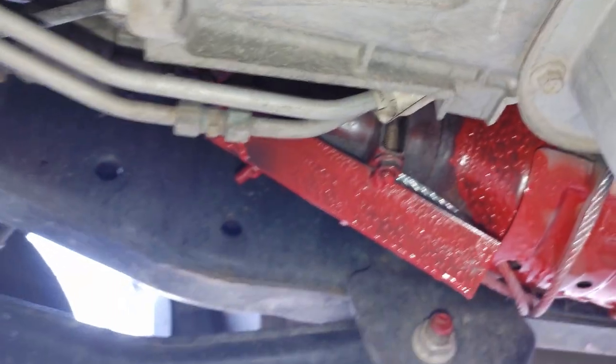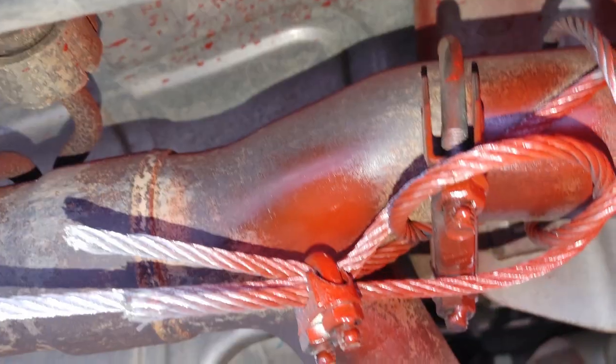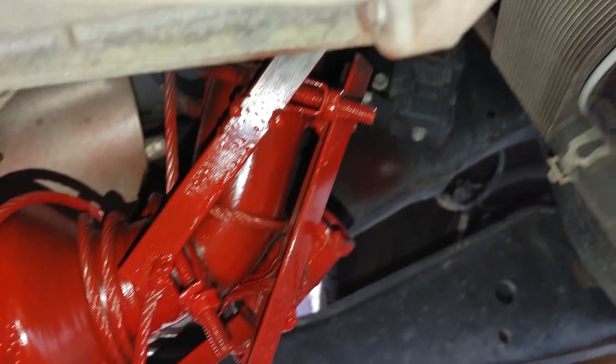There's all kinds of stuff in here. I missed a spot. The other side's painted with high temperature engine paint. Here's the passenger side, and the driver side — both sides are done. Hopefully these don't get taken.